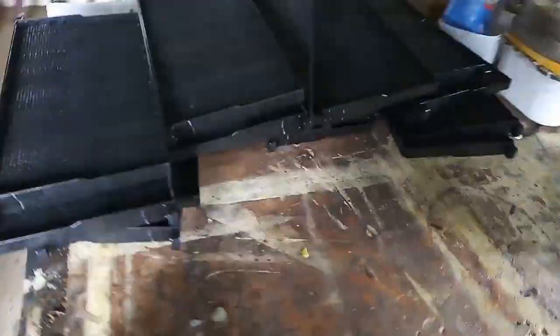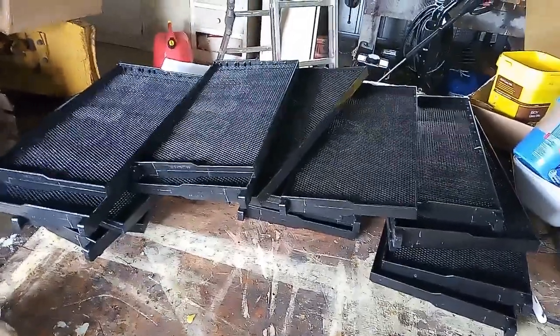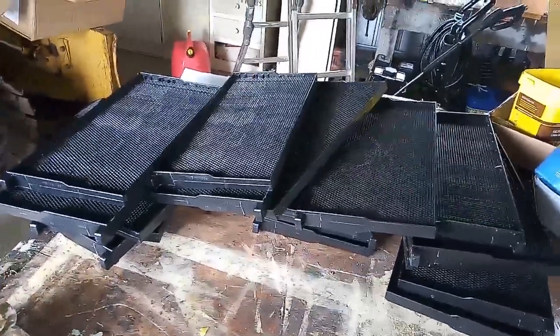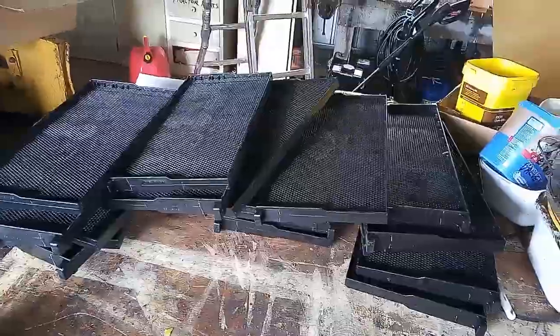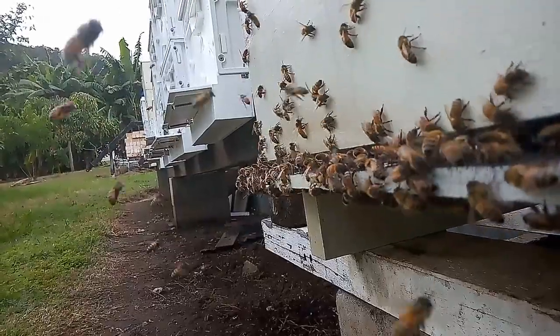Anyway, that's how we coat plastic frames in wax. These will be ready to go into the hives. Again, thanks for watching — it's a busy day today.